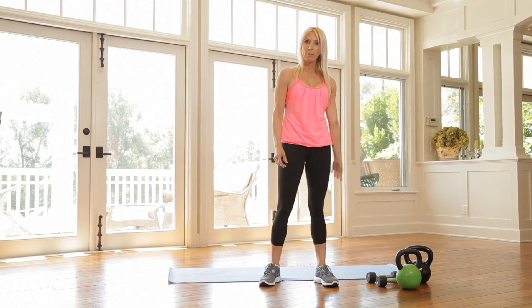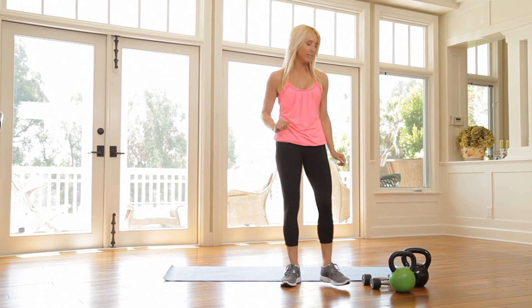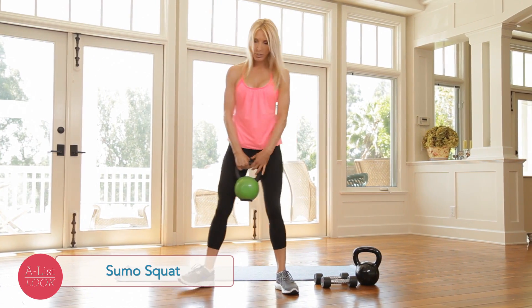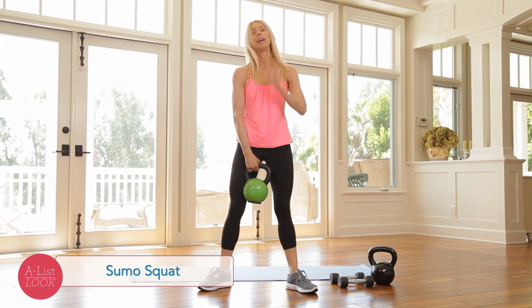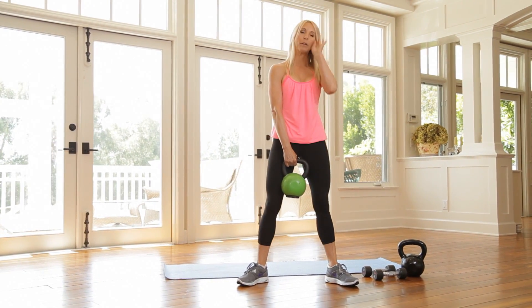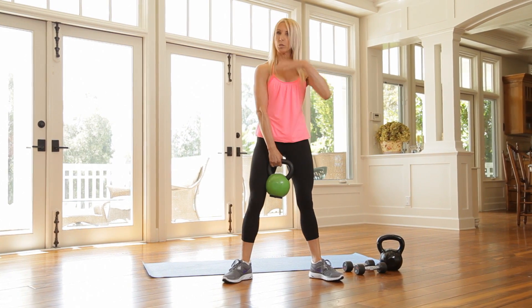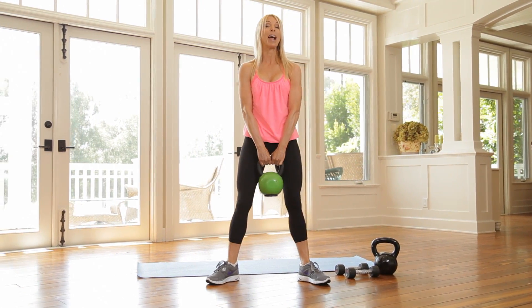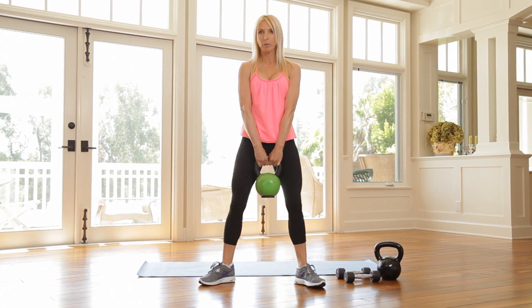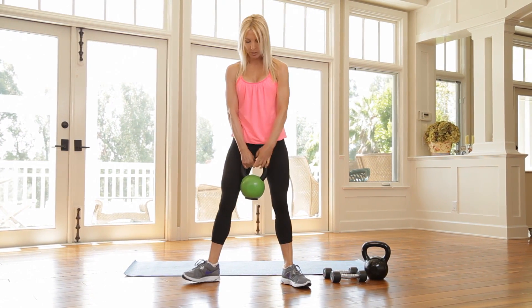I've got a kettlebell, a pair of dumbbells, a mat, and I'm gonna be using something for balance in a little bit. Our first exercise is a sumo squat. I'm gonna turn my toes slightly out. Now this kettlebell is fairly heavy, and you can go a little lighter or heavier, but remember this workout is for when you think you can't do it. I want to just wake up all your muscles, and I find that by actually using a fair amount of weight, it's more comfortable than if you were to just do some floor work. This kind of wakes everything up.